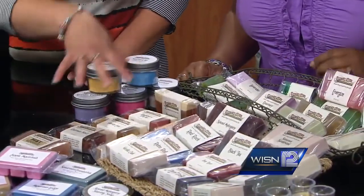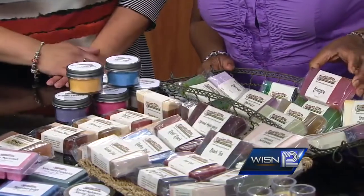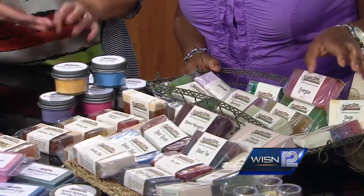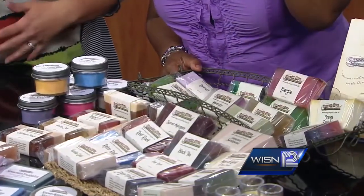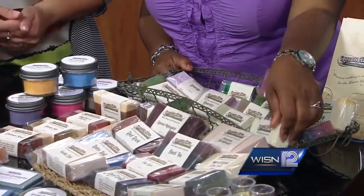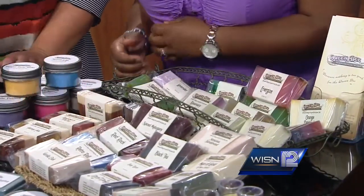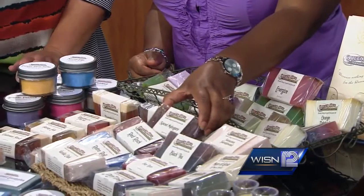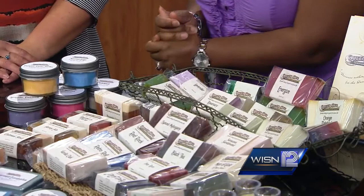These are my fall scents, and these are more of my regular all-year-round. I use mostly essential oils, some are fragrant oils. But I do like to use a lot of the essential oils like rosemary, lavender, peppermint, and patchouli. And then I do have some of the men's soap — some women use them too, but men need soap and they get into smelling good.